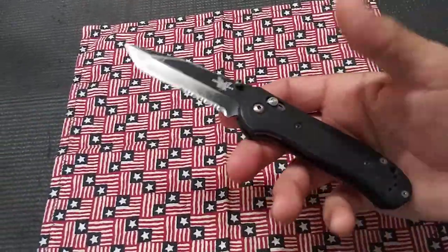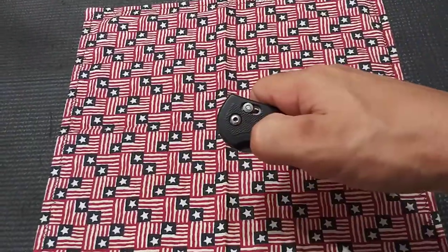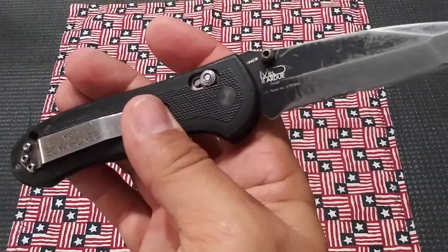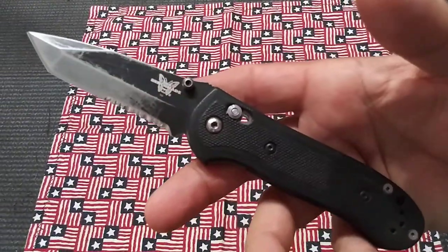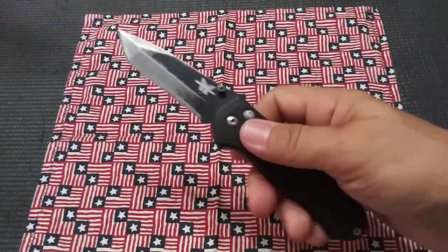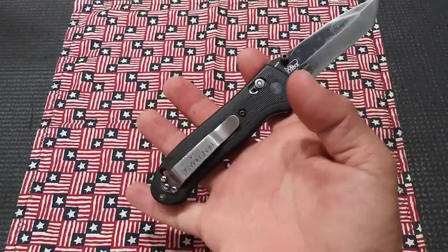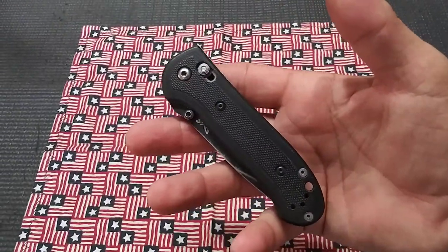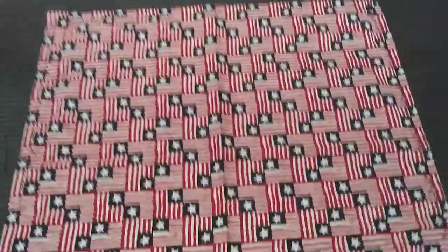I got this one out of retirement for today — needed a sharpening — and decided to put this one in the pocket, just for old time's sake. This is my Mel Pardue designed Benchmade 722, one of my oldest knives. This thing stood up to 15 years of hard, everyday use and carry. Never once been taken apart, never had a bad spring, zero issues — very solid knife. Got this from my dad years and years ago, so it served me well.